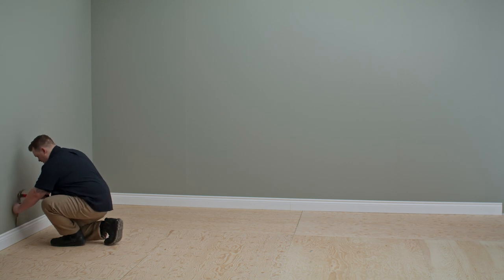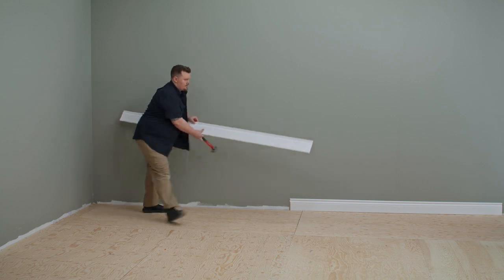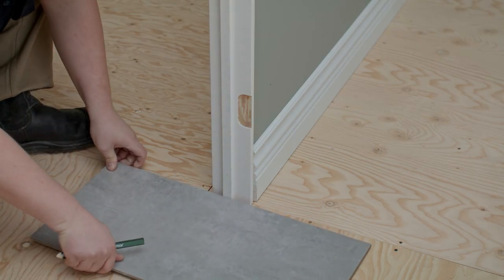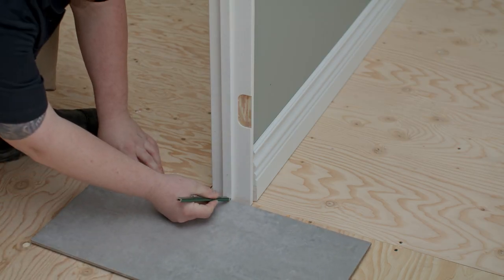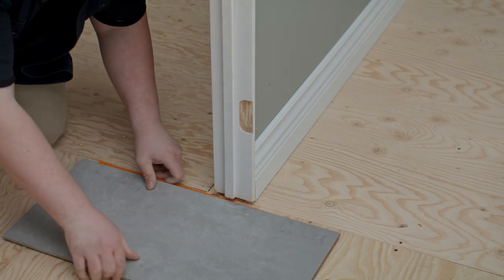Before installation, you'll need to get the room ready by removing all baseboards and doors. Trim the door frame. Place the tile against the door frame and make a mark 1/16th of an inch above it, then cut. The tile should slide easily under the cut.